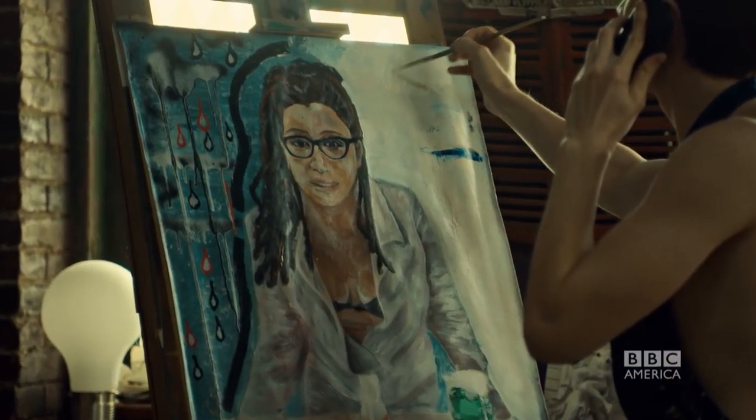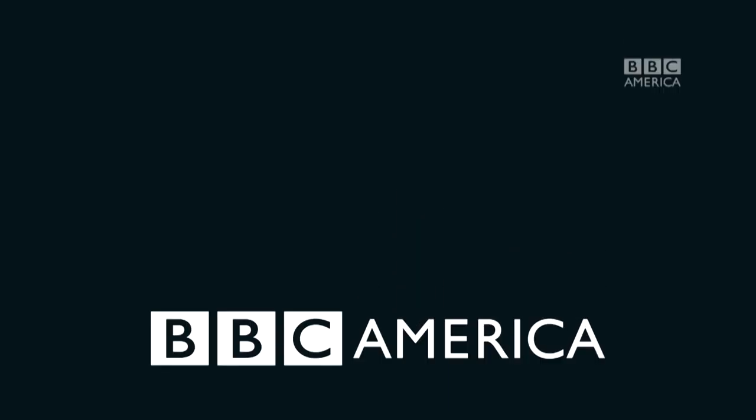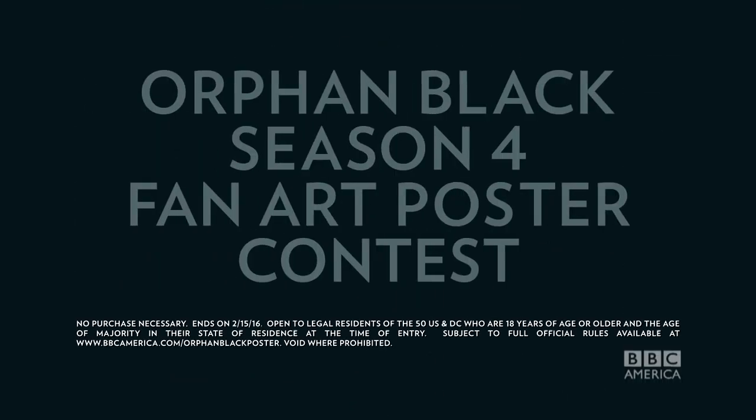Clone Club, we know you're creative — we've seen it all over the interwebs. So now, BBC America and Entertainment Weekly present the Orphan Black Season 4 Fan Art Poster Contest.